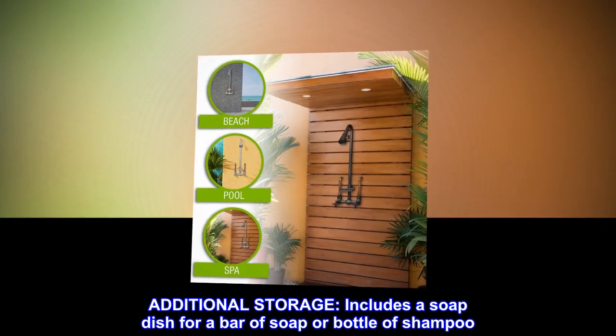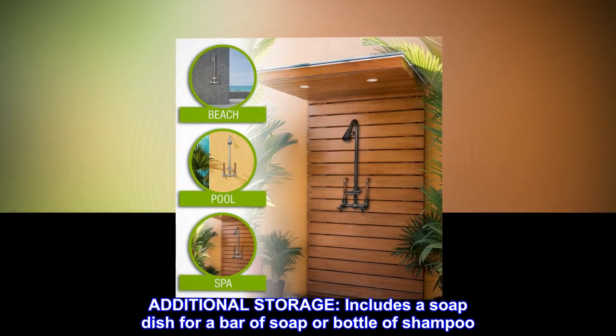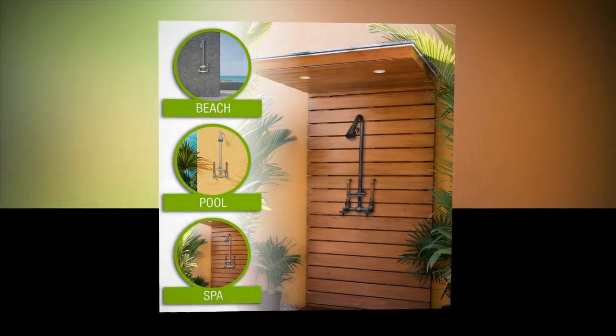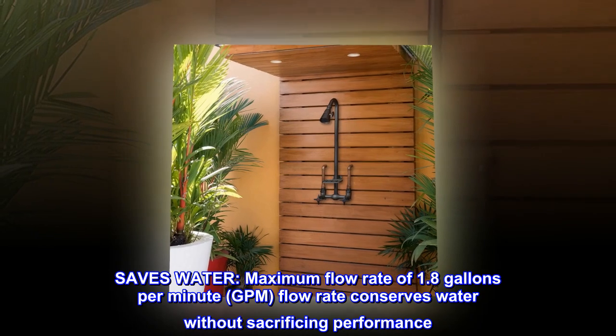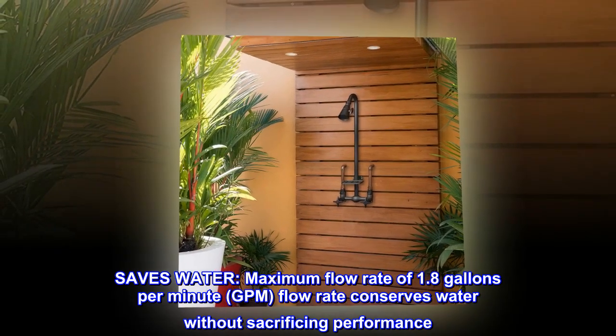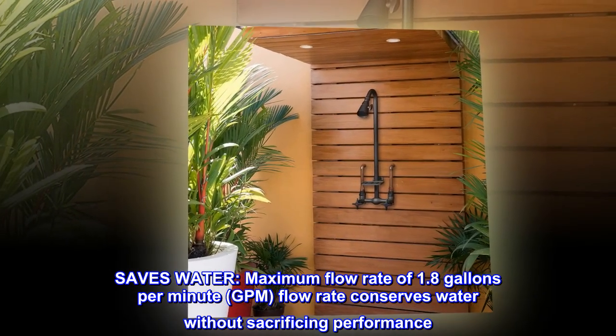Additional storage. Includes a soap dish for a bar of soap or bottle of shampoo. Saves water. Maximum flow rate of 1.8 gallons per minute (GPM). Flow rate conserves water without sacrificing performance.